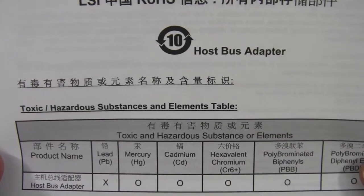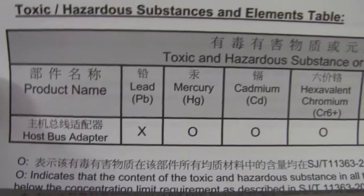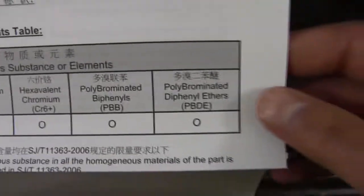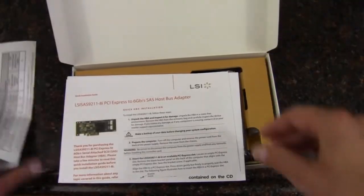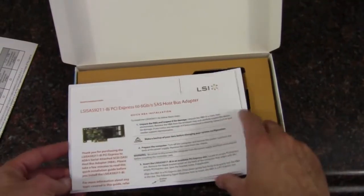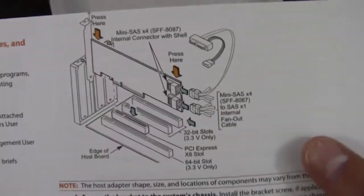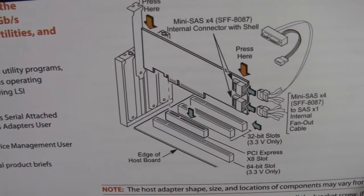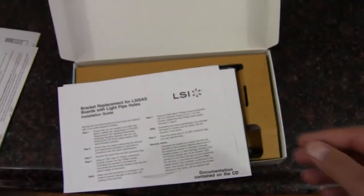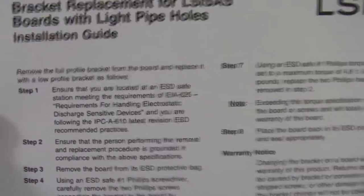There's a note about toxic and hazardous substances — there's some lead in there. I guess it's nice that they disclose it. We also have the HBA installation manual showing how to hook it up and plug it into the system. As noted before, it is an x8 slot, so you definitely have to keep that in mind.